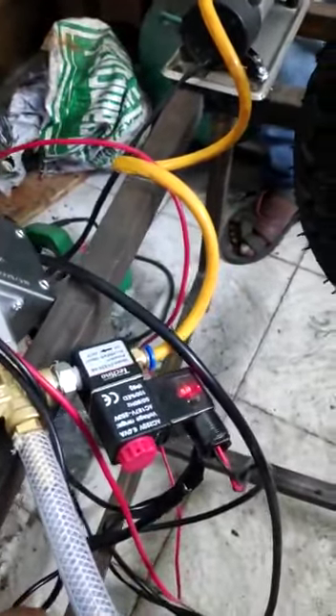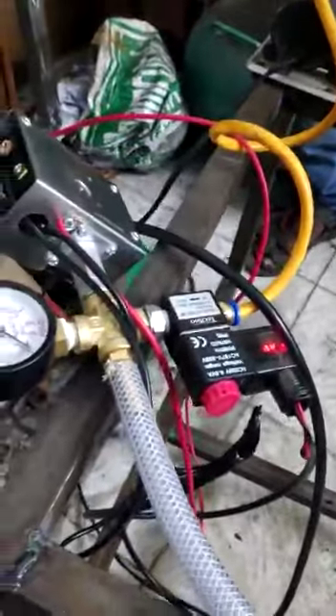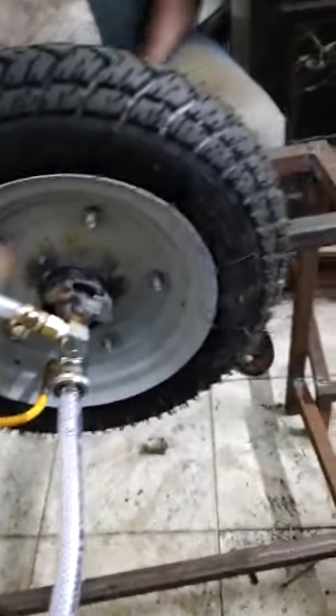When the solenoid gets turned on, the air which the compressor is pumping is inflated into the tire while it is rotating. Here you can see the tire rotating in circular motion.